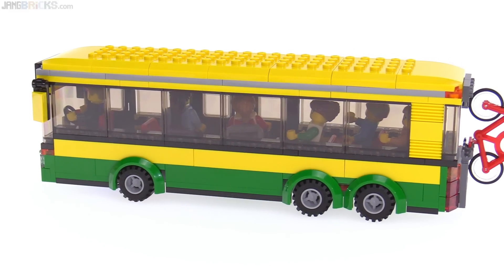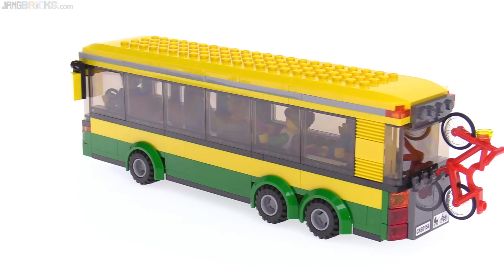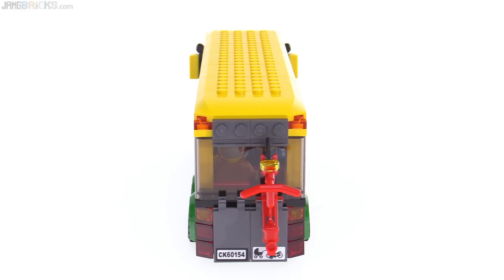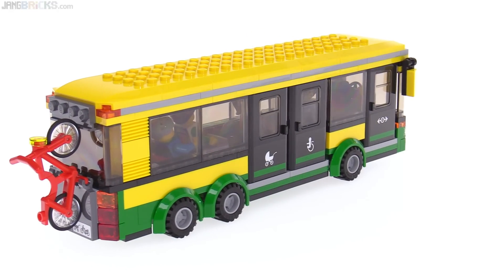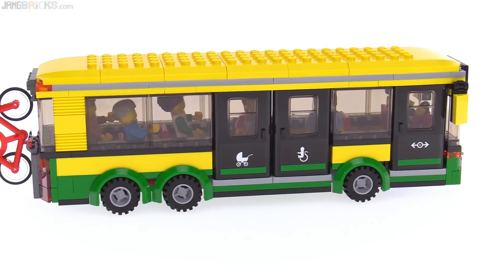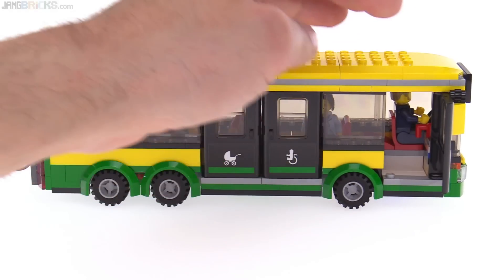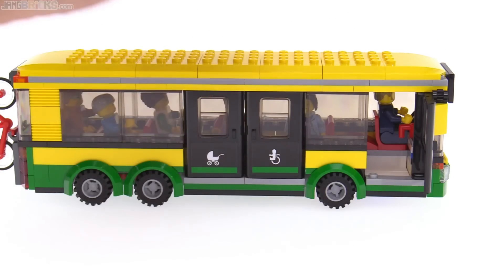However, it's plainly obvious here that they were not thinking about the whole left-hand drive, right-hand drive thing. It's not the same everywhere in the world, yet they only made one model. I think they should have considered that, because obviously you can mirror the build, especially when it comes to the center doors. You've got double doors there, but the front door unfortunately only goes one way, and it wouldn't make much sense to put this on the other side. You can do it, but it would have been nice to include that one extra part for the entire rest of the world.